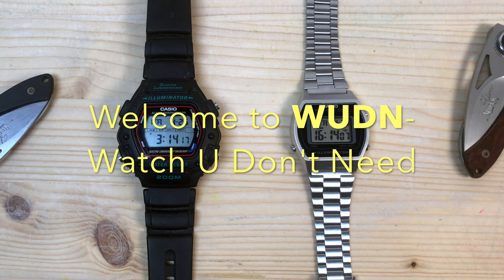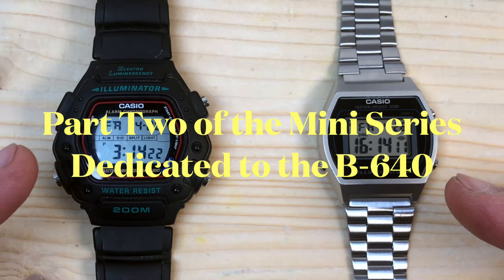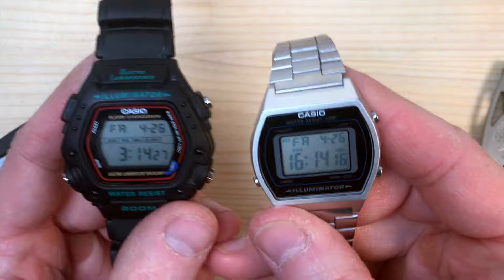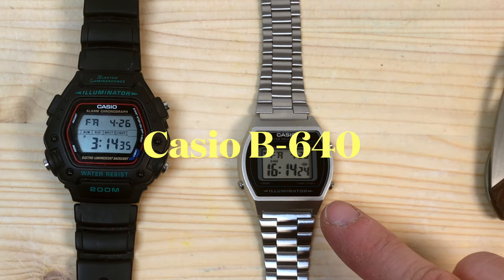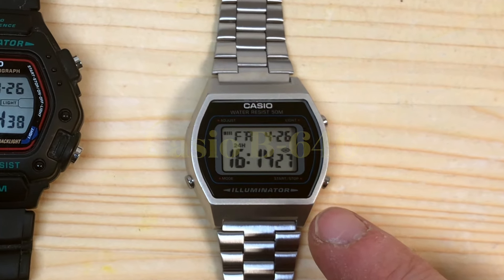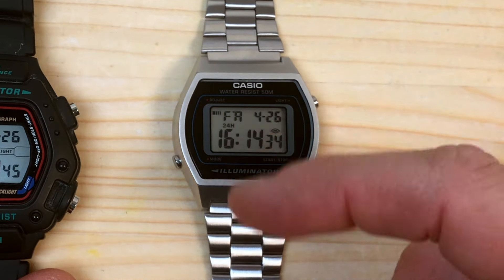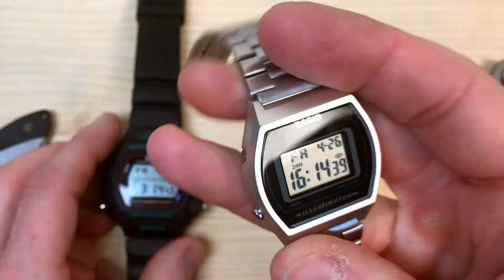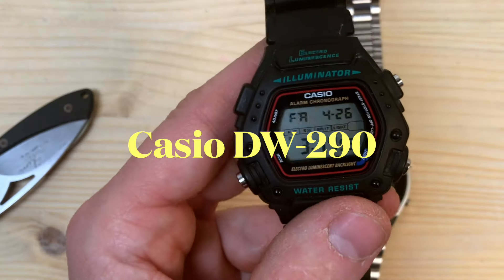Hello and welcome to Wooden Watches in Need. In today's video we will be comparing these two watches, and you will be surprised to know that they have much more in common than you would expect. These two watches are the Casio B640 with the stainless steel bracelet and the resin case colored to look like stainless steel in a matte finish, and the mythical Mission Impossible watch.